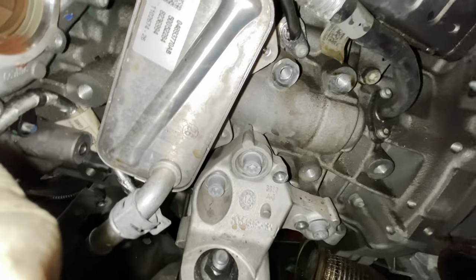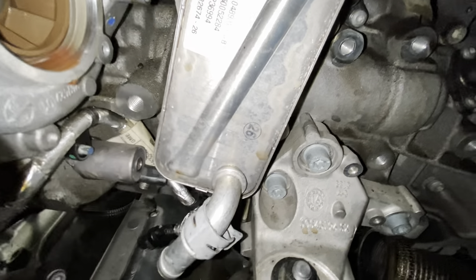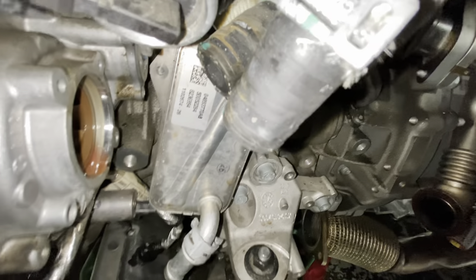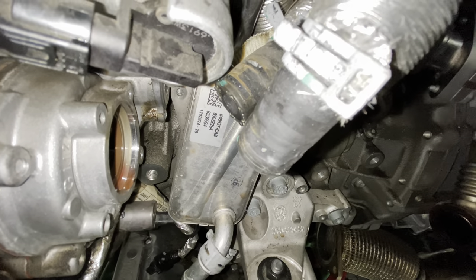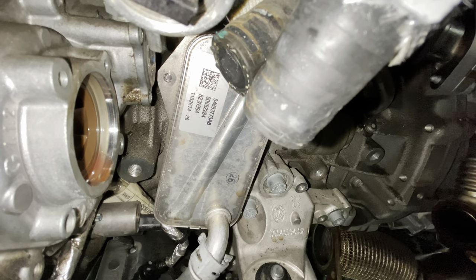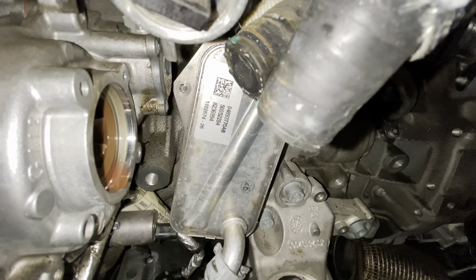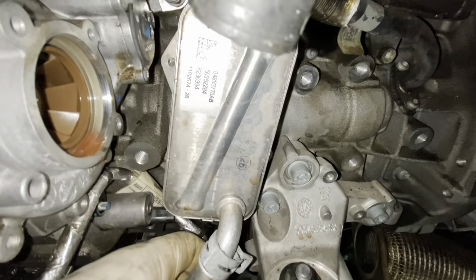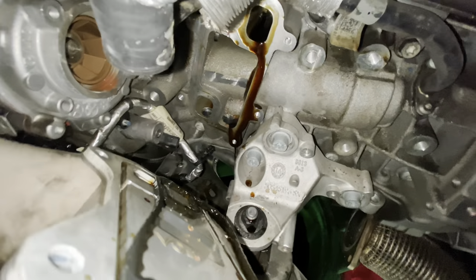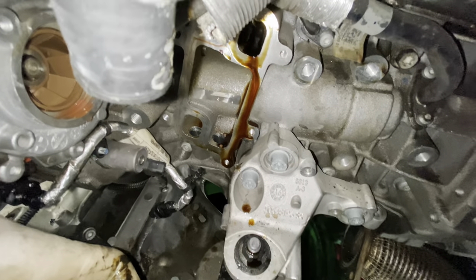We got all six of those T30 bolts off. Before pulling the oil cooler off, I want to mention — make sure you drain the oil. I forgot to mention that in the beginning, but drain the oil and coolant both before doing this job. Because once you pull this oil cooler off, you're going to have a big amount of oil coming out if you didn't drain it. I don't see a terrible amount of oil coming out right now, but nothing we can't clean up once we're done.